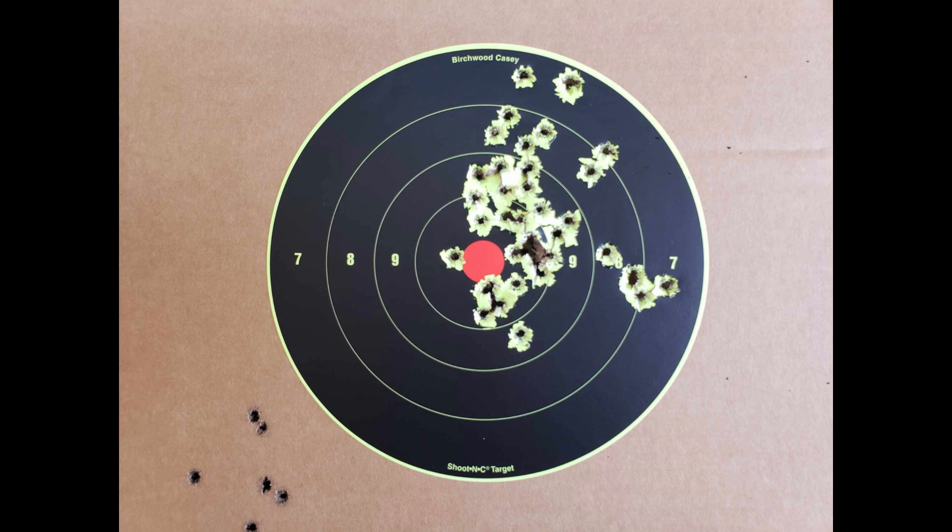Hope you like the videos. The cosaint three-and-a-half-inch gun is, in my opinion — and I've shot almost every one of them — the best three-and-a-half-inch carry gun in the world.